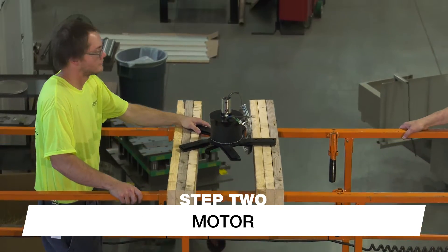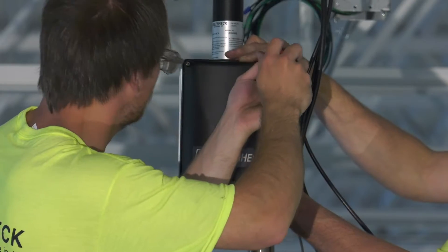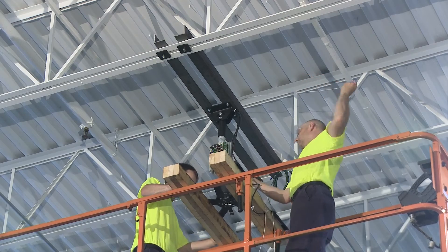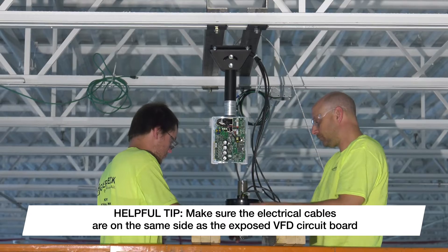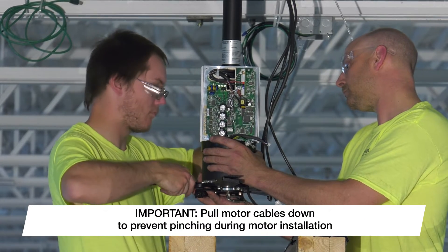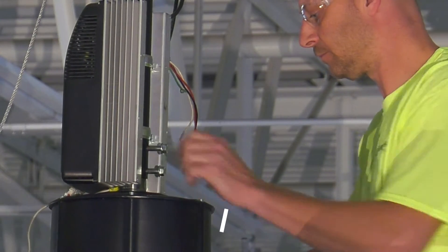Once the down-tube assembly has been mounted, it is time to install the motor. Lift the motor up to the fan's mounting location by resting the motor struts on the lift structure or cribbing. Using a Phillips screwdriver, remove the front and back VFD covers and set aside. Feed the safety retention cable up the down-tube and pull the slack from the top side. Align the motor axle with the down-tube opening, making sure that the cables protruding from the axle are on the same side as the exposed VFD circuit board. Using the motor struts, carefully lift the motor until the axle is nested inside the down-tube. Be careful not to pinch the safety cable or any wiring during this process. Once the motor axle is fully inserted, install the provided bolts into the hidden nuts inside the down-tube and torque to 33 foot-pounds.